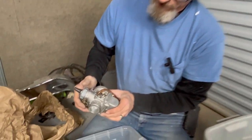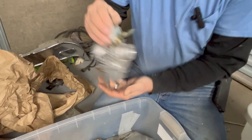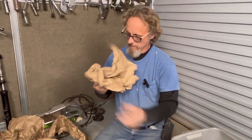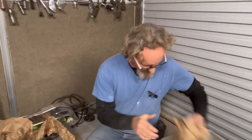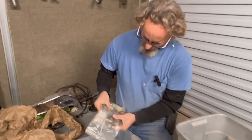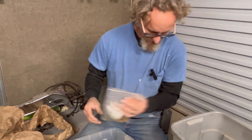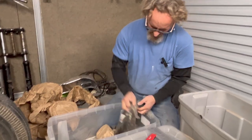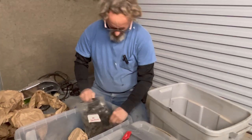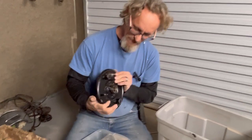Look at that — a little Mikuni carburetor, little 41 millimeter Mikuni. That's a fun little carburetor and it's actually really clean. I'm going to wrap that up to keep the dust out of it. In here we've got a switch, a lot of shims, some circuit breaker brackets — I'll leave that bagged up for now.